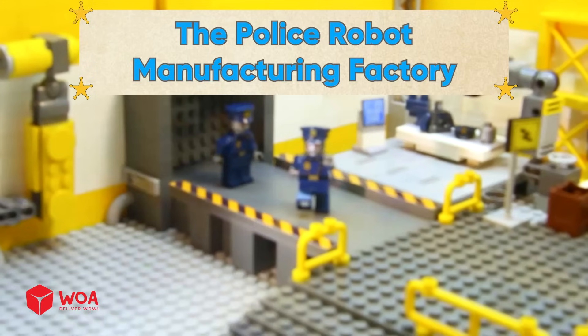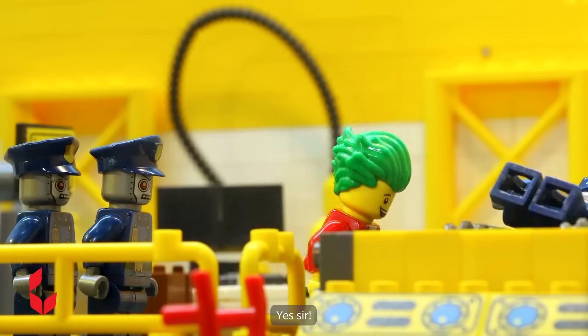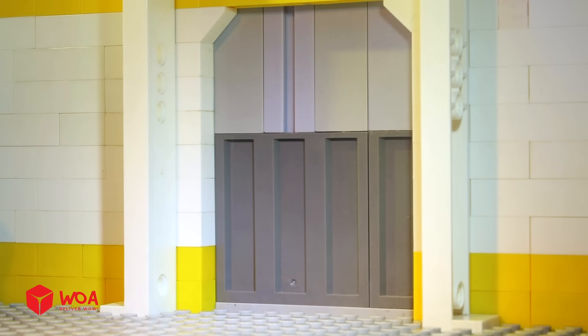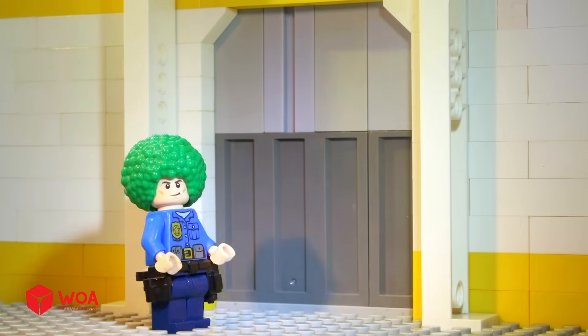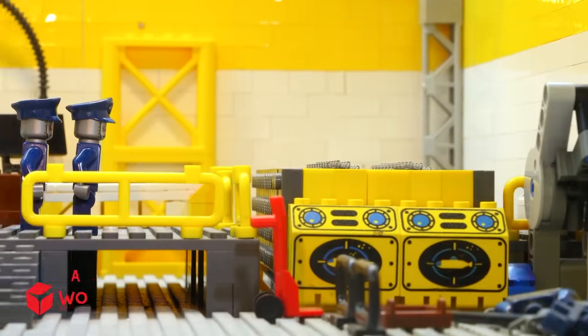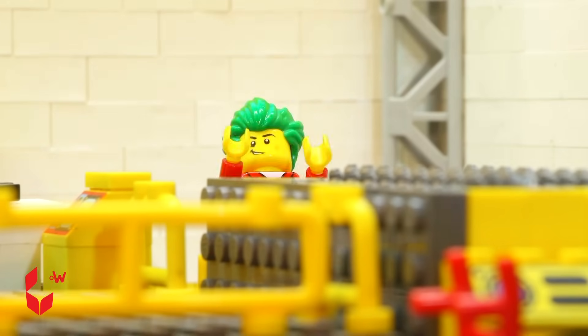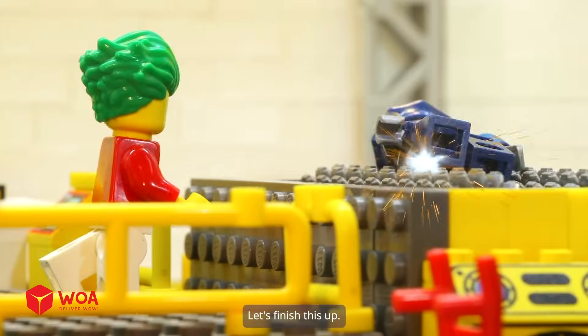The police robot manufacturing factory. Hurry, destroy the robot comes. I hear some noise from the factory. I must have missed her. Let's finish this up.